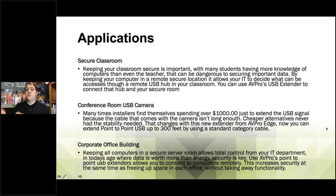Now you can use the AVProEdge USB extender to connect that hub to your secure room. You install this in your classrooms and the school has no more security problems. That will lead other classrooms to talk to other districts in the state, and you can find yourself installing more than just one school or classroom — keeping your business healthy, jobs rolling in, and your bottom line in the black.